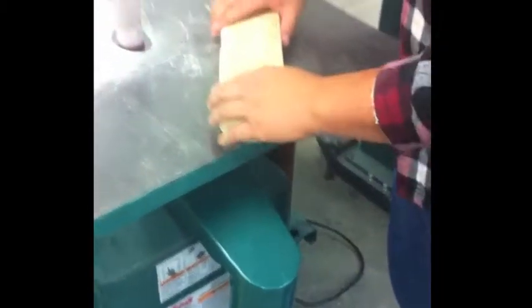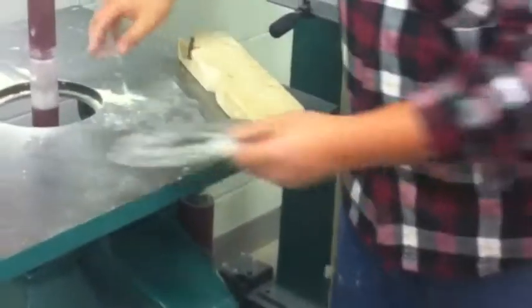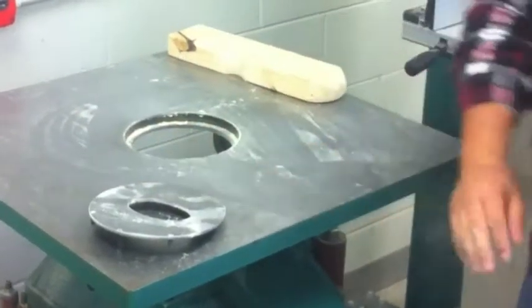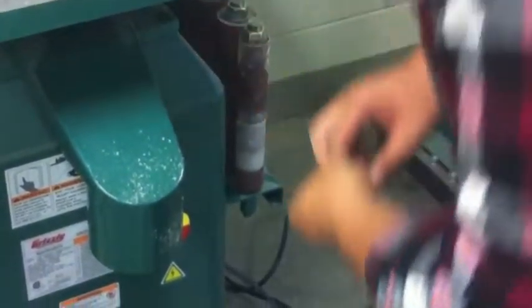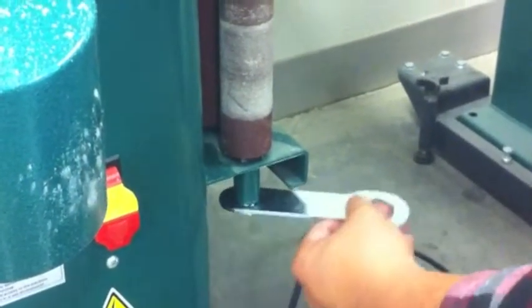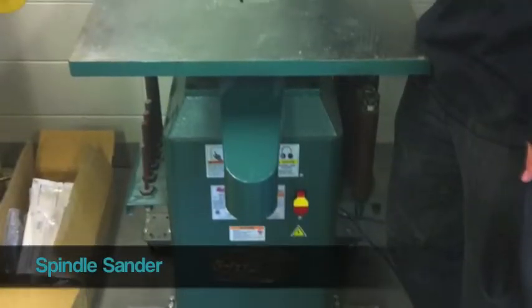Once you've finished your work, turn the sander off and unplug it. Remove the plate and clean off the table. Replace the spindle back to its storage position on the side of the machine. Don't forget to attach the nut that you took off in the beginning back onto the bottom of the spindle. And that was the video for the spindle sander.